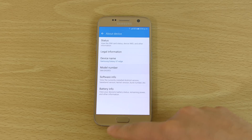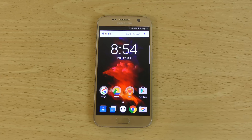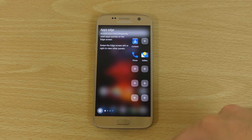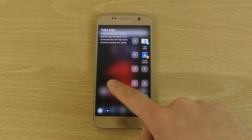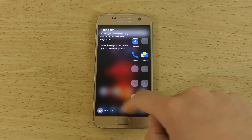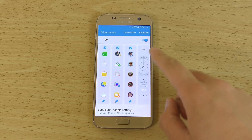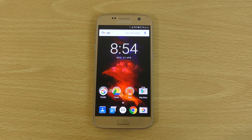We're also getting Galaxy S7 Edge features here on the Galaxy S7, so that will be your Edge feature to add contacts etc., as well as other functions like tasks and people. So it's pretty cool if you can't afford the Galaxy S7 Edge or you don't want to shell out the extra amount. That's integrated into there.